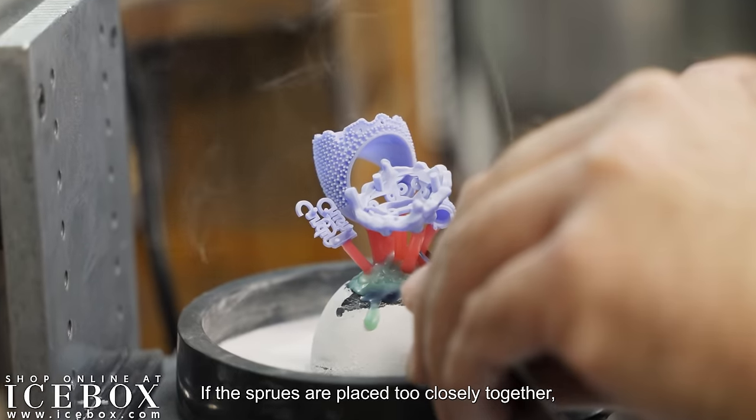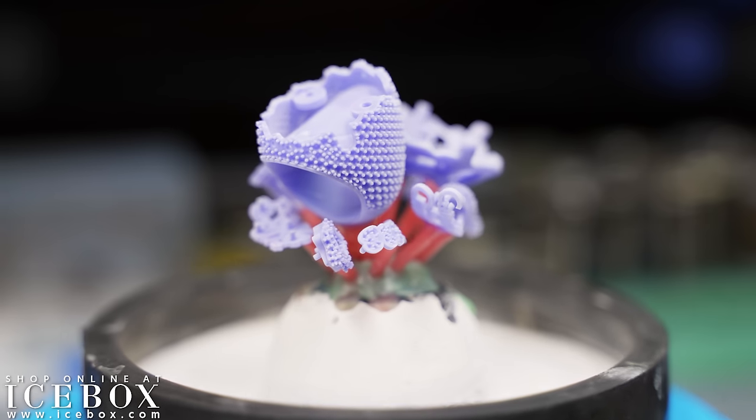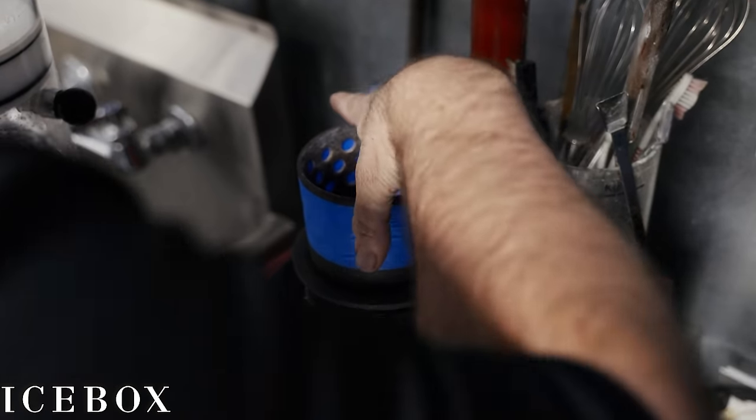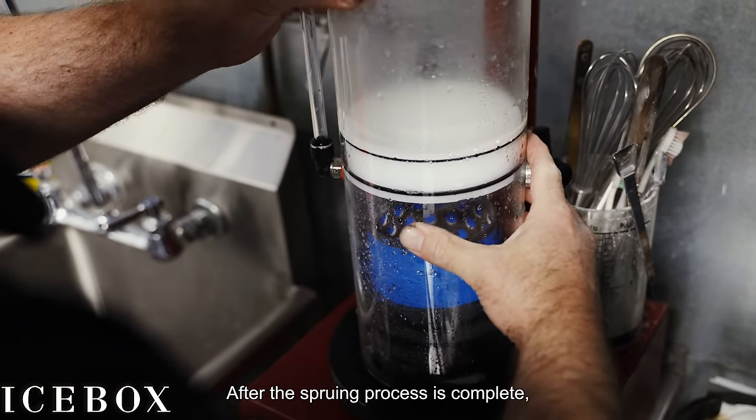If the sprues are placed too closely together, the mold can fail during casting, resulting in what's called a blowout. After the spruing process is complete, the wax mold is placed into an investment machine.